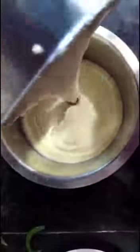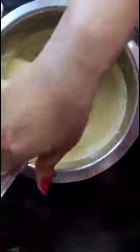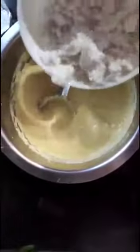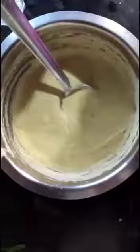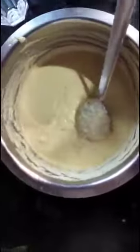We'll take this mixture to the bowl. For this we are going to add rice flour and mix well. See, the batter consistency is a little bit thick.